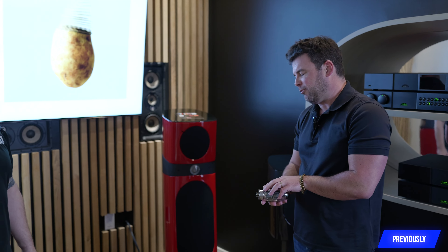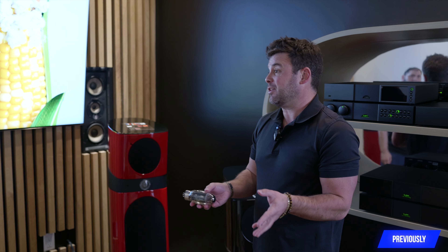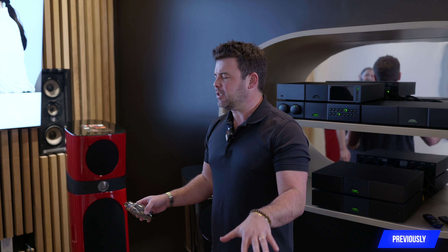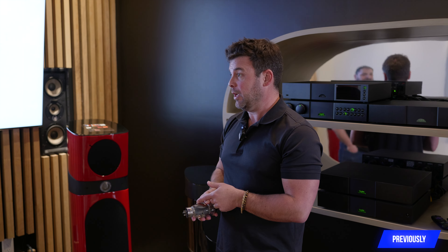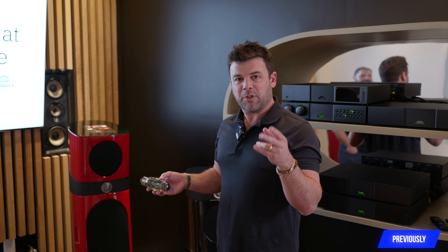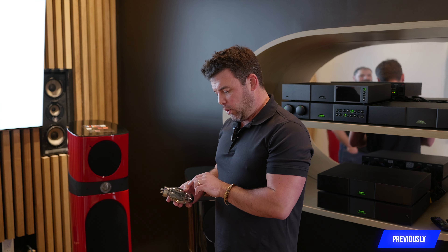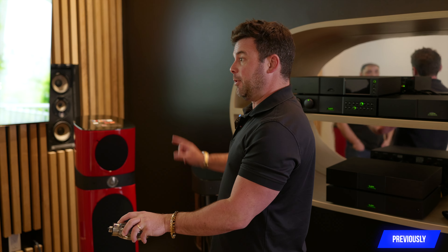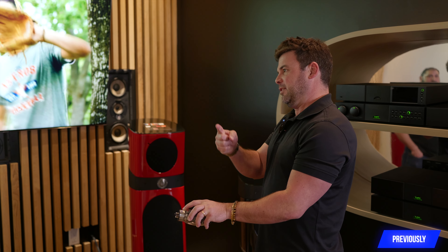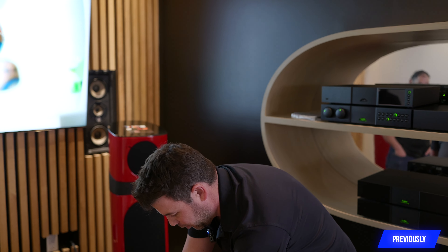For instance, in a Reference 750 — the biggest amplifier we make — for a pair of those models, that's 32 tubes. We have to go through a field of 300 tubes to get the 32 that you want. So when you have a problem with a tube, you call us up, give us the number off that tube, and we go right to that batch and pull a tube from it and send it, so that they are all perfectly matched.